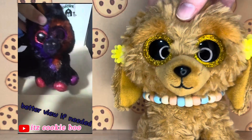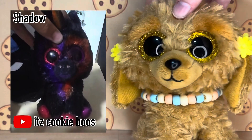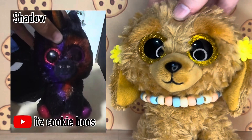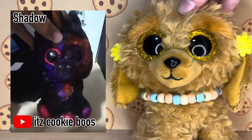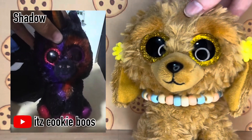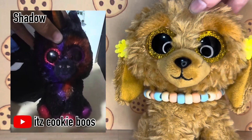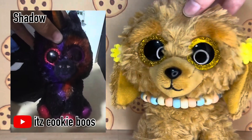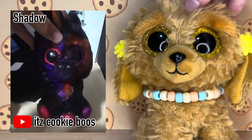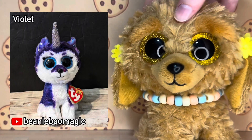The next custom was submitted by It's Cookie Boos and its name is Shadow. It is a unicorn — I'm not too sure what base they used. They've almost colored it fully in black, with the exception of some pink and purple in the face. They split-dyed the eyes: one is pink and one is purple, same with the feet. The eyes especially are one of my favorite bits — it's a super spooky Halloween unicorn and I really love it.